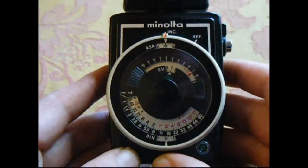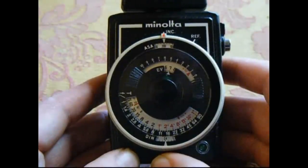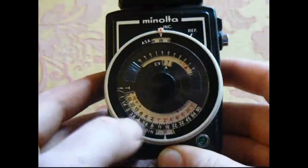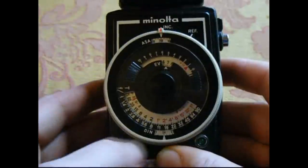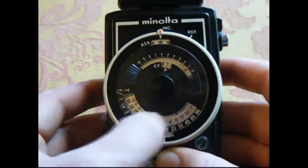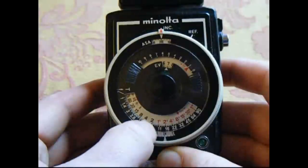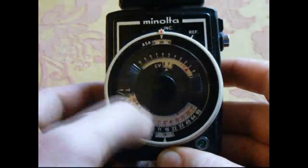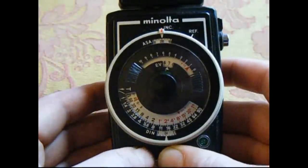See the dial span around? And then it stays where it is. With some cheaper light meters, as soon as you take your finger off the button it goes back to its default setting, but this one stops. So what you then do is look at the bottom here — you've got all the f-stops around here from f1 through to f90 on the right-hand side, and then you've got the time here. So if I want to shoot at f8, for the particular light that's falling on the light meter at the moment at ISO 200, I would have to do an exposure for about half a second. Isn't that cool?